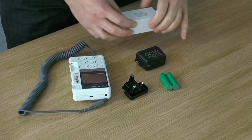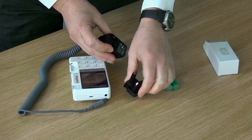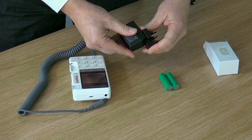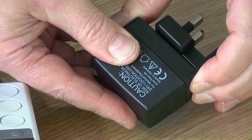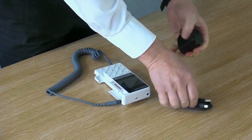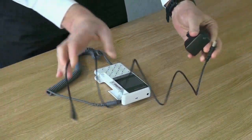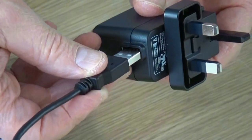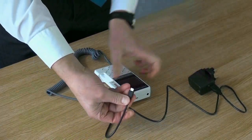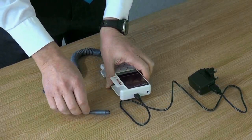Connect the charger to its appropriate adapter and slide it into place until it is securely connected. Take the USB cable and connect it to the charger using the standard USB port. Take the opposite end of the cable and connect this to the micro USB at the top of the Doppler unit.